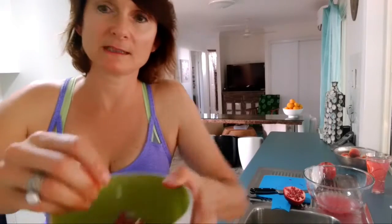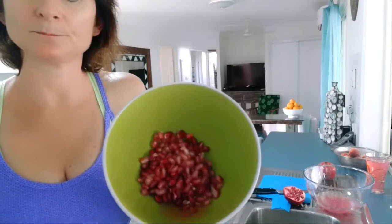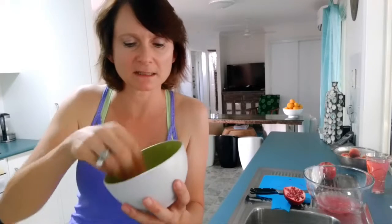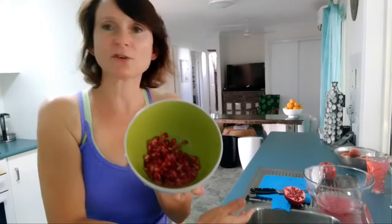Here you can see the little seeds — they are a beautiful colour and literally like little bursts of juicy energy. They're really yummy. They taste a little bit like orange when you first chew into it and then they have sort of a nutty consistency afterwards. Totally worth it — and that really only took five minutes.